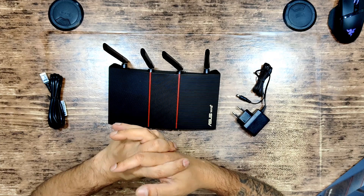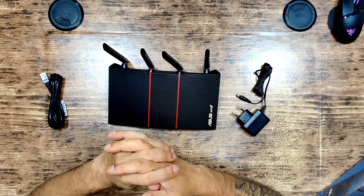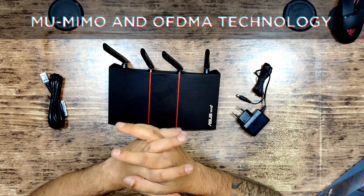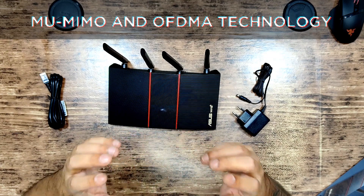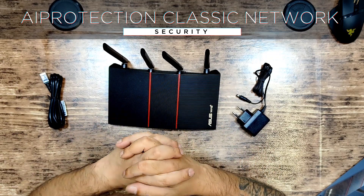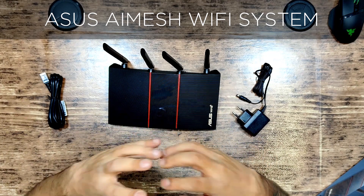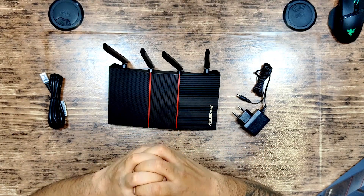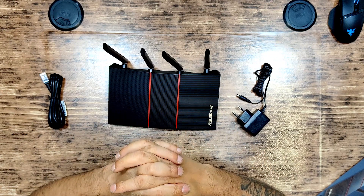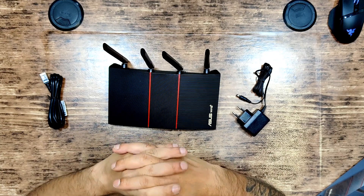This is the AX1800 dual band WiFi 6 router. It supports MU-MIMO and OFDMA technologies, and it has AiProtection Classic network security powered by Trend Micro, as well as the ASUS AiMesh WiFi system. Everything you need for a great quality WiFi network at home or at work. It features the next generation WiFi standard, 802.11ax, which is WiFi 6, with 80MHz bandwidth for better capacity and efficiency.